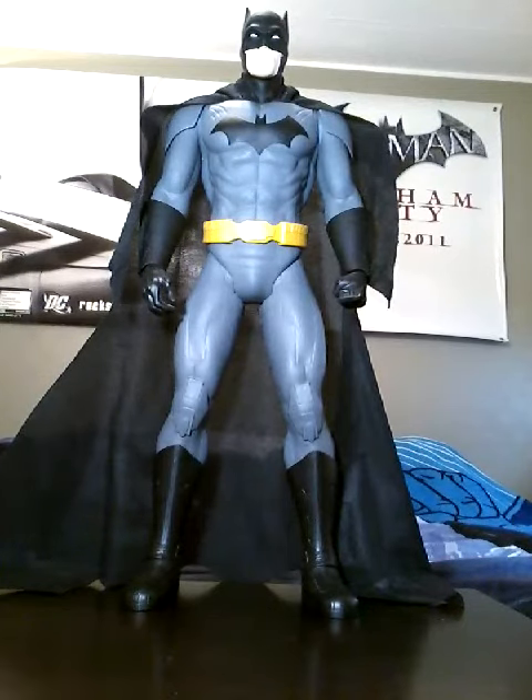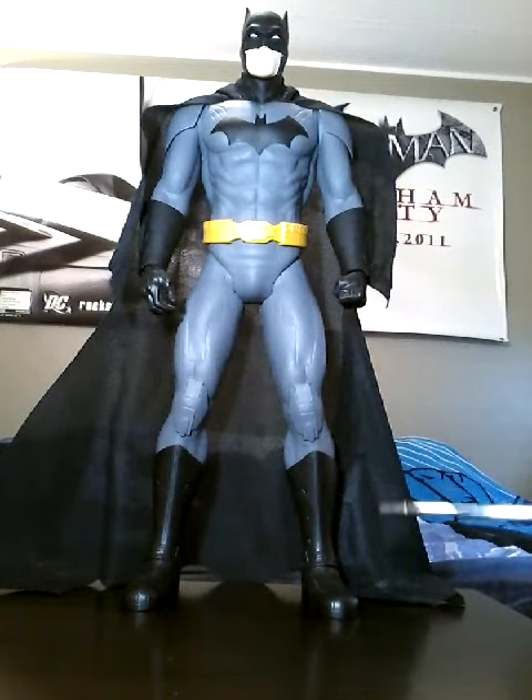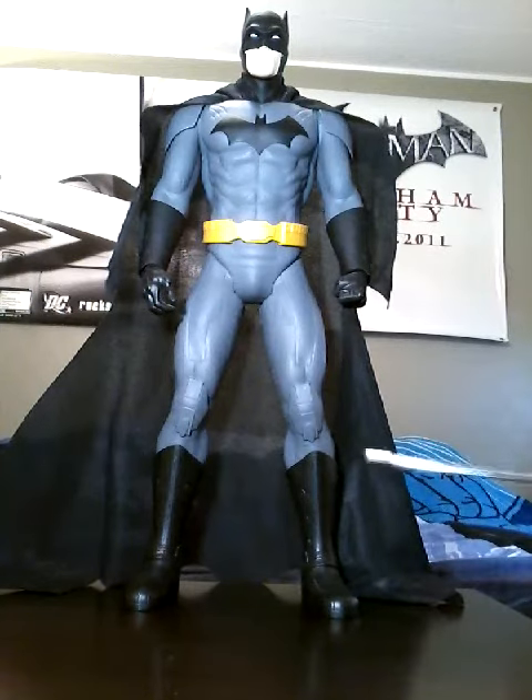Hi, this is Michael's Batstuff, and right now I just want to take a look at this other Jack's Pacific Big Fig. It's of their 19-inch line, and it's of the New 52 version of Batman, from the New 52 line of comic books, of course.